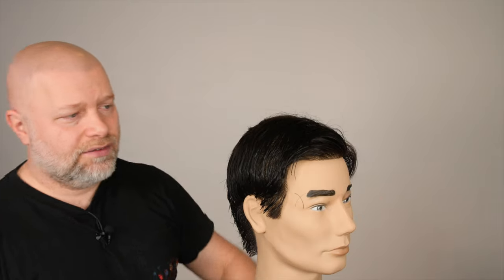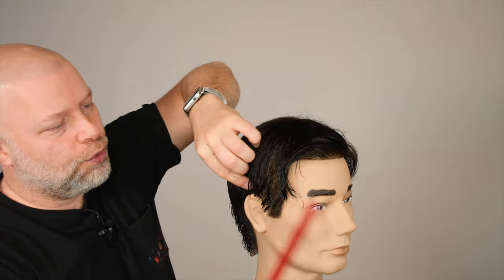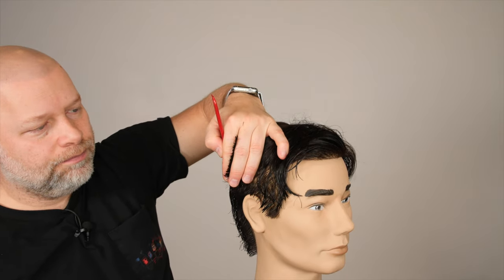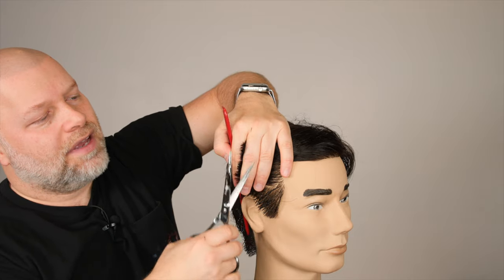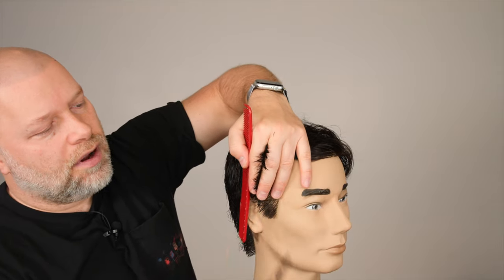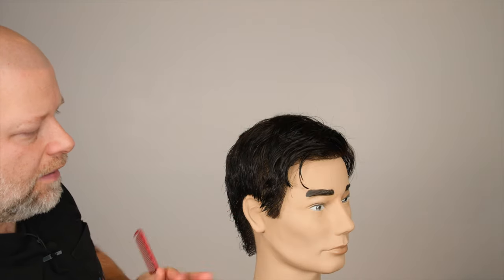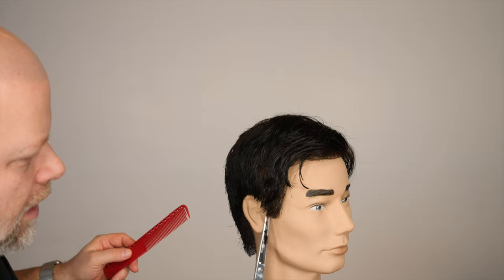Now it's time to go into the sides. I'm going to hold this straight out. It's not really super short throughout the sides — he does have a little bit of length. I'm cutting this probably a little more than finger length away from the head. We're probably leaving it a good two inches or so from the head throughout the sides. I'm basically just connecting all of this down into the shape, coming from the top all the way down. That's allowed me to have a little bit of length and texture throughout here. I'm not trying to go super short throughout the sides — just trying to create a messy but also neat kind of look around the ear.